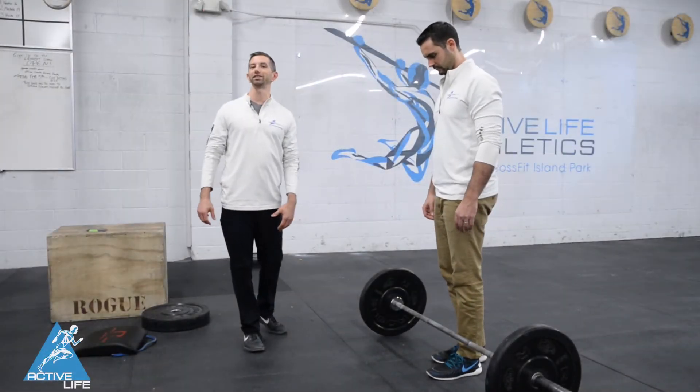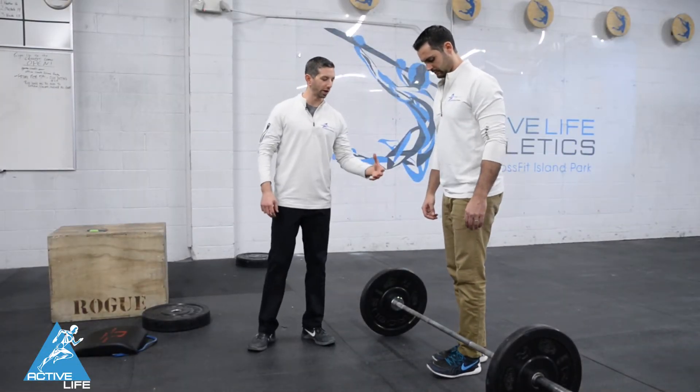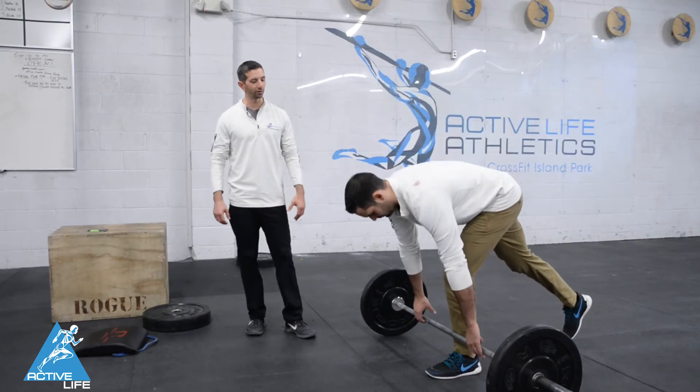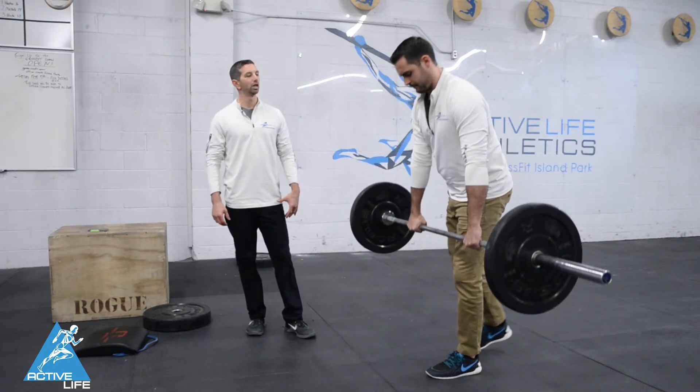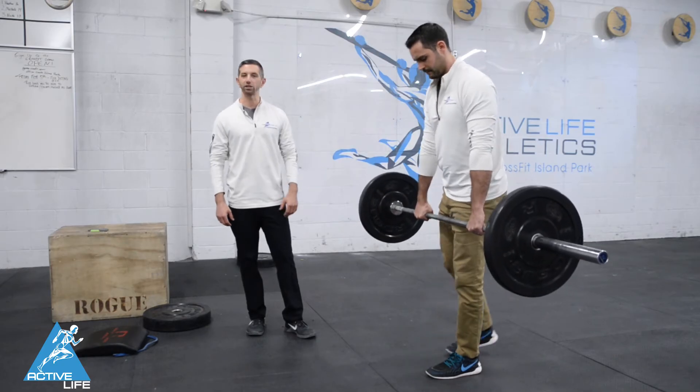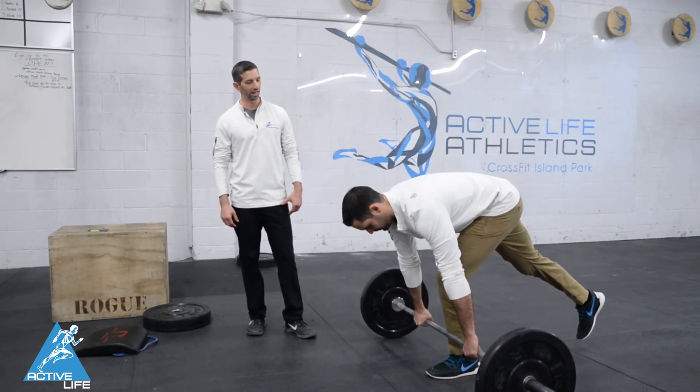Jeremy's gonna demonstrate the single leg deadlift. He's gonna grab the bar with two hands double overhand, and from there everything is gonna stay exactly the same as it would with the two-legged deadlift, except he's only using one leg.